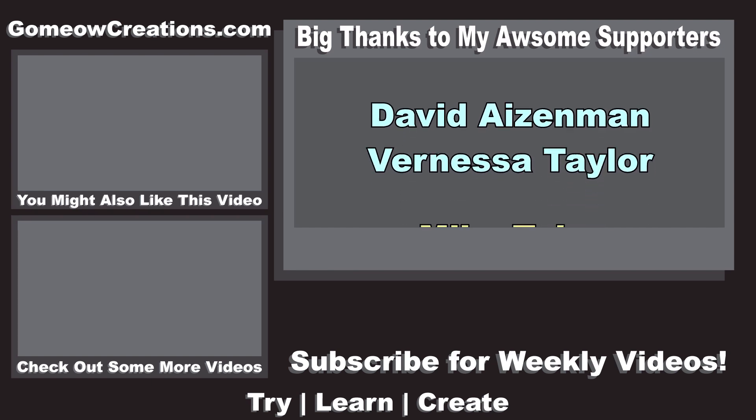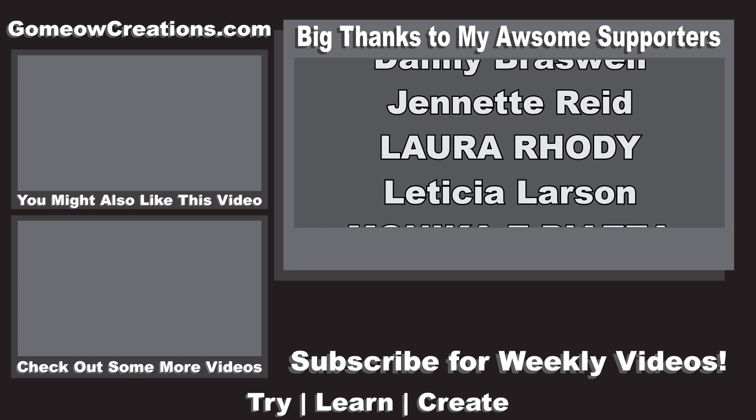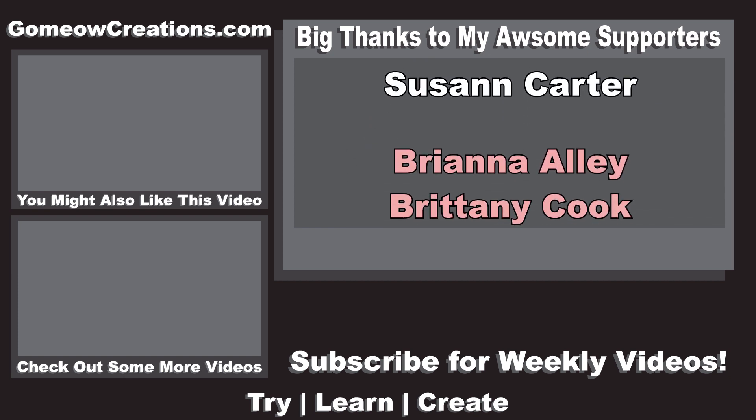That pretty much sums up everything. If you have any questions, leave a comment. If you liked this video and found it helpful, leave a like and subscribe to my channel for more videos like this. Thanks for watching, and see you guys next time.